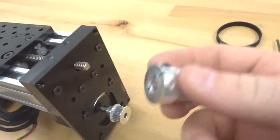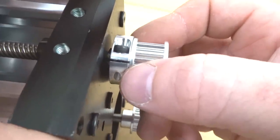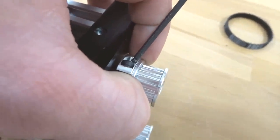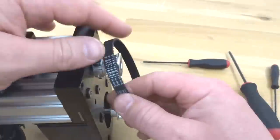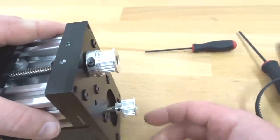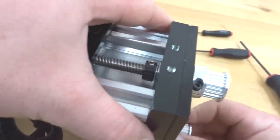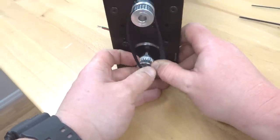Take our timing pulley and attach it to our lead screw. Make sure you have a little room between your reduction plate and the pulley — we don't want this rubbing against the plate. Tighten that down. Now check the height of each pulley, making sure the heights are correct and matching so we don't have any rub on our timing pulley. The height of my back timing pulley is not identical to the front, so make that adjustment. Now go ahead and attach our timing belt. You want tension, but you don't want too much tension.